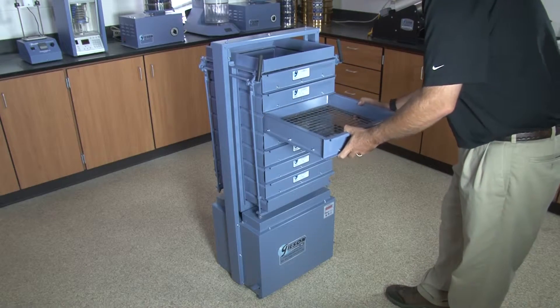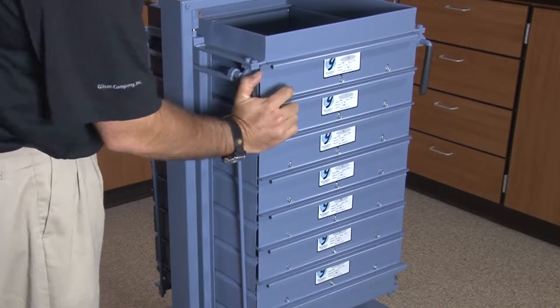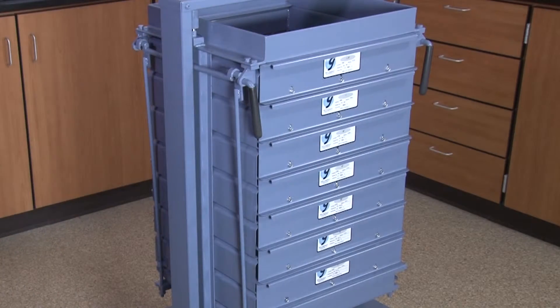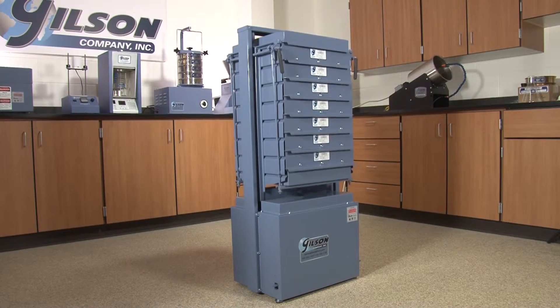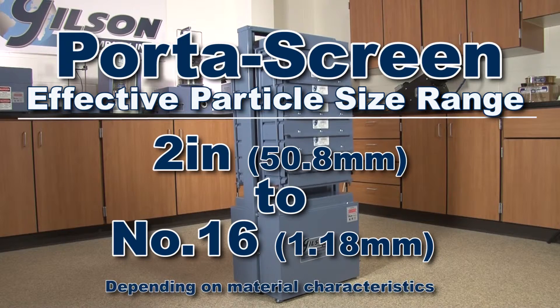Screen trays are quickly secured for operation through easy-to-use clamp levers. Vibration and amplitude characteristics are optimized for effective particle size determination of many different material types within the 2-inch to number 16 range, but separation of fine materials down to number 200 is common.